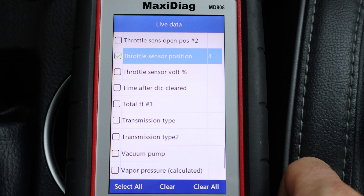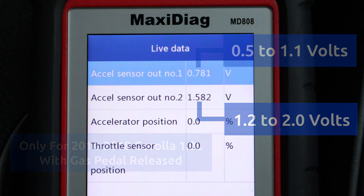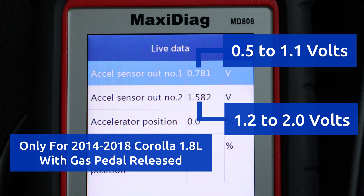Now I'll press OK to view the data. Here are the sensor outputs in real-time, and here's the normal voltage range for both sensors with the gas pedal released on a 2014 Corolla.